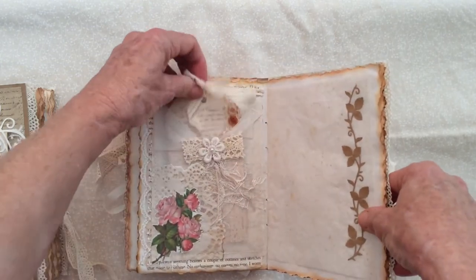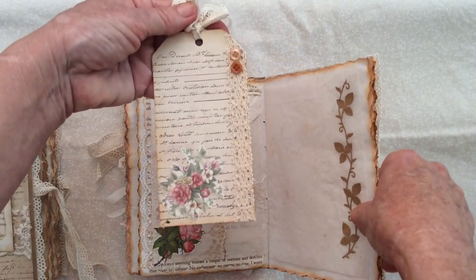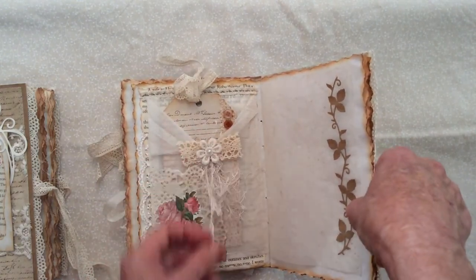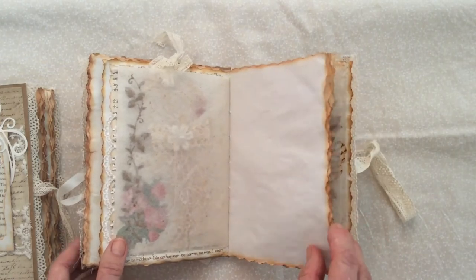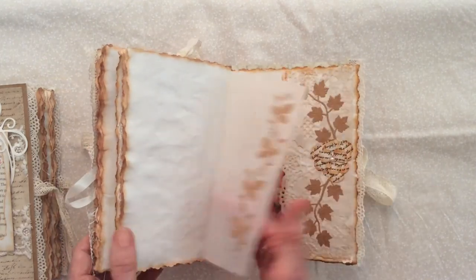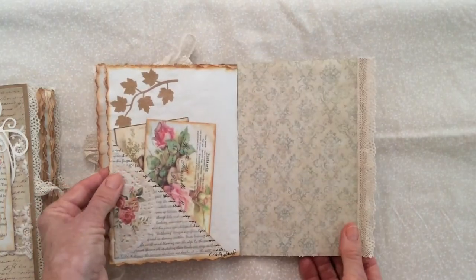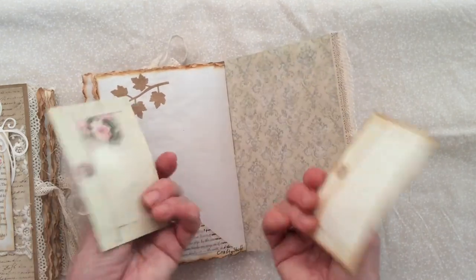Here I have a glassine or baking paper pocket with a large tag. There's lace down here, a doily cut-out, another flower, a little bow with some eyelash trim, baking paper, more die cuts, and all pages for journaling. There's the other side of that baking paper, a side pocket with another envelope. Then the back page has another side pocket, some layering, more die cuts, and more envelopes.